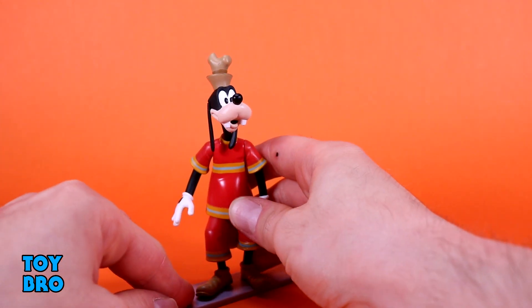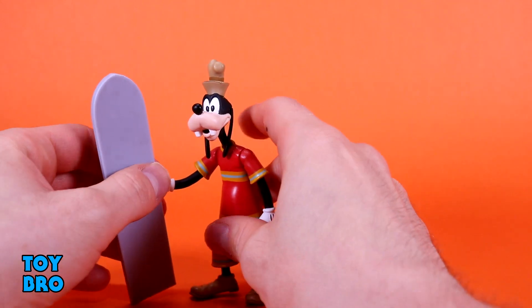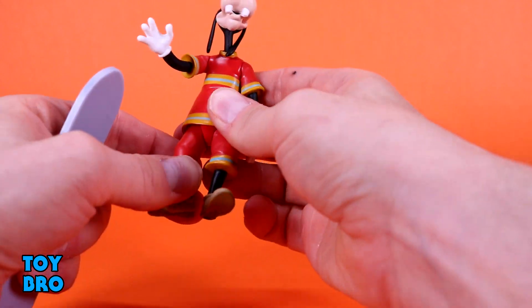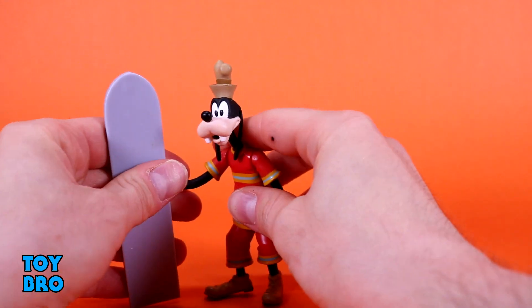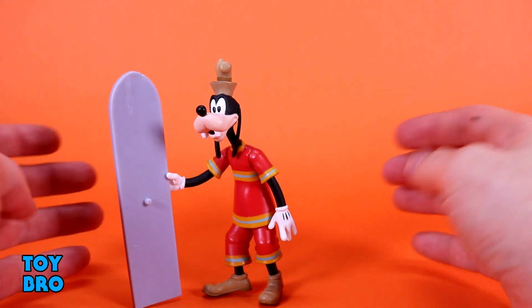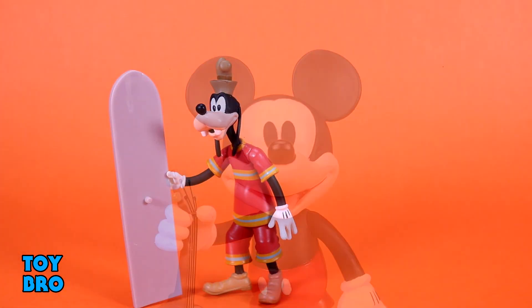Otherwise you've got a couple different ways to keep him up. I do think he looks really good. He still retains the same amount of articulation, though his legs are a little bit limited because of that shirt. But he's not going to be doing much anyway if you're putting him on the surfboard. He can stand up just fine when he's holding it and standing on it, but there is something a little wonky going on when he doesn't have it.